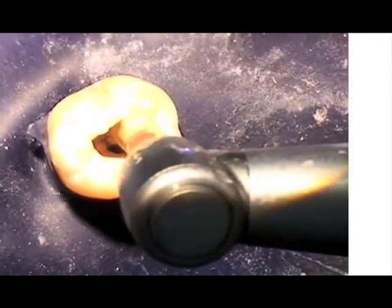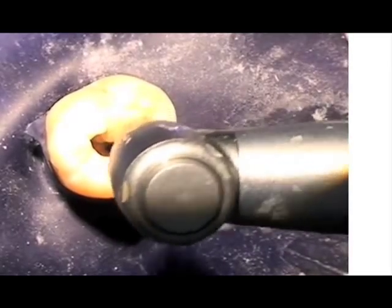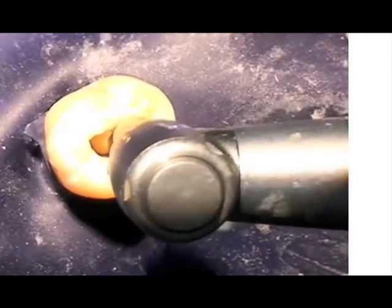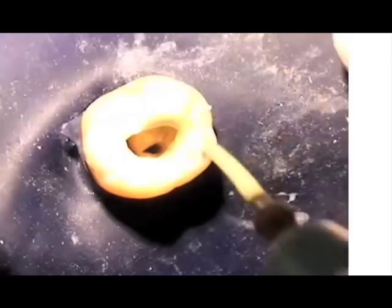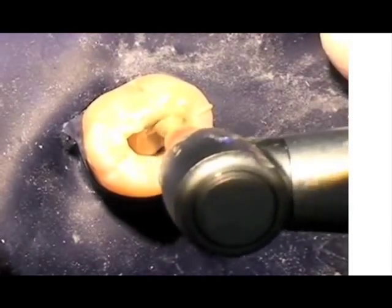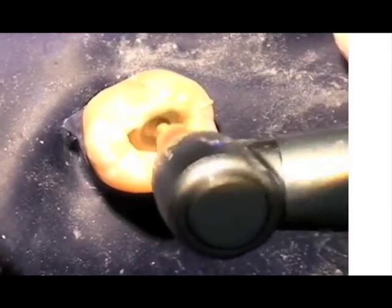The cement action occurs when the cement is placed into the canals. The spiral is fully loaded and introduced three millimeters short of length. Several up and down strokes are used as it rotates clockwise. Each canal gets two full loads of cement, each applied with six to seven vertical strokes.